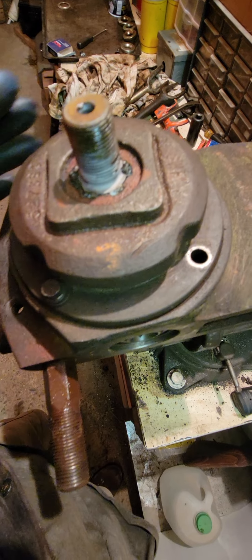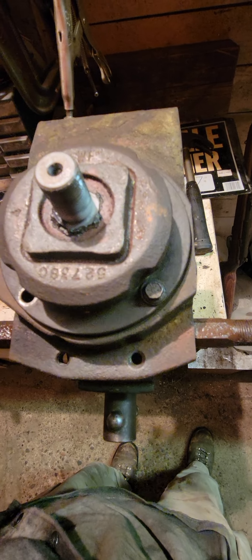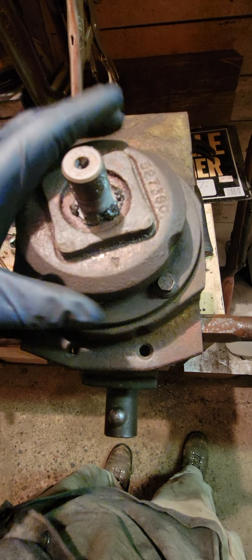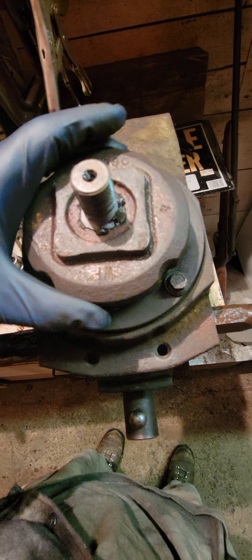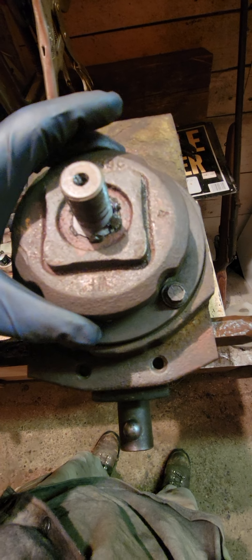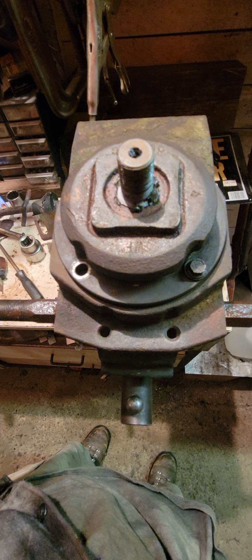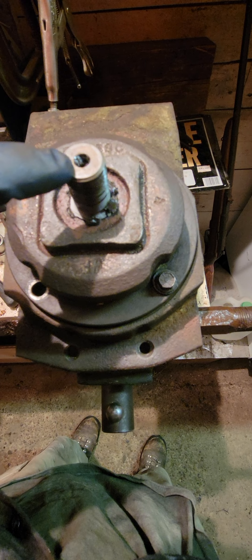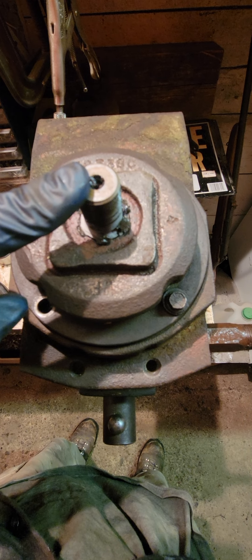That's what you need to do to get these pods set up correctly so they last. You can put them together and just jam it — it'll turn, but if it turns hard it's not going to last. That's my way of putting these pods together. Comments and questions welcome. The bearings come out really easy — I put them in with a press but you don't need one, you can just pound them in.